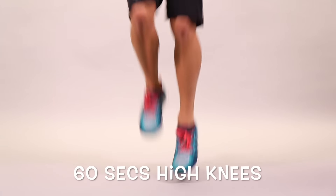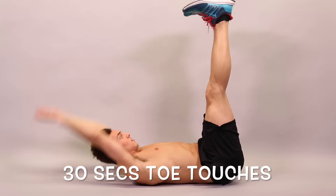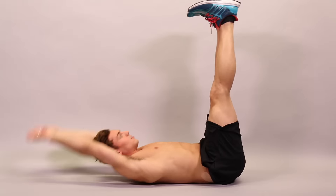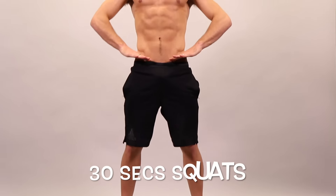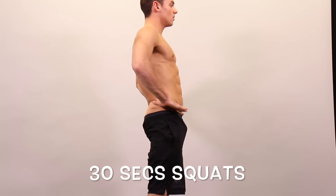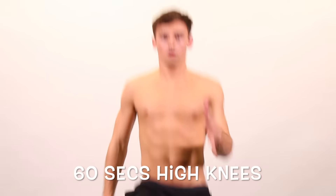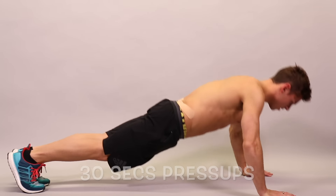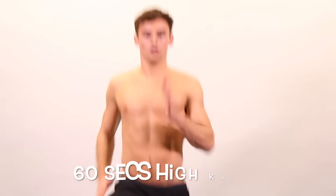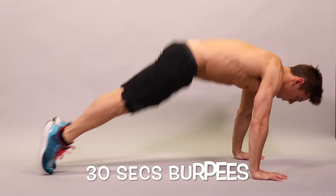The circuit goes: 60 seconds high knees, 30 seconds toe touches, 60 seconds high knees, 30 seconds squats, 60 seconds high knees, 30 seconds press-ups, 60 seconds high knees, 30 seconds burpees.